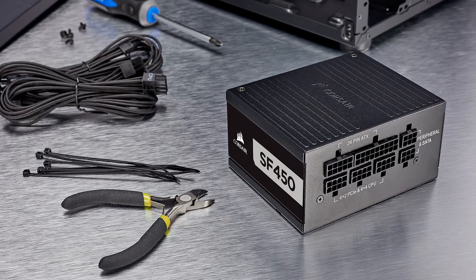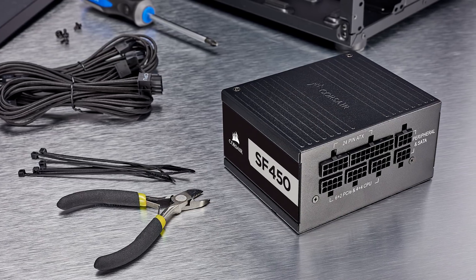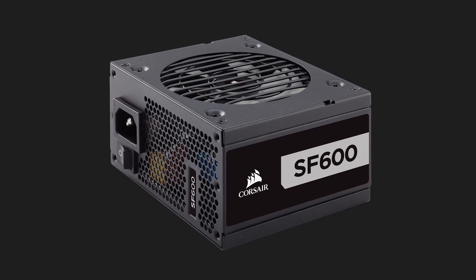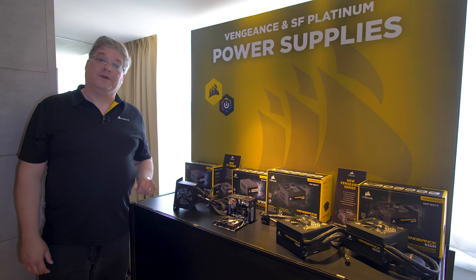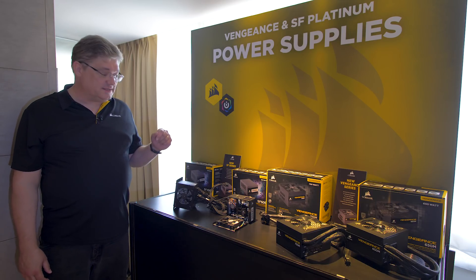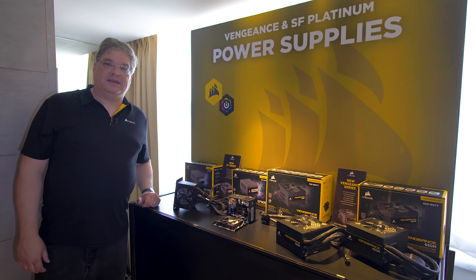We're showing these off for the first time at Computex. They will be available soon. The 450 watt has an MSRP of $99.99 and the 600 watt has an MSRP of $139.99. So if you're building a small form factor case or just want to save space inside your current ATX case, this is going to be the ideal PSU for you.